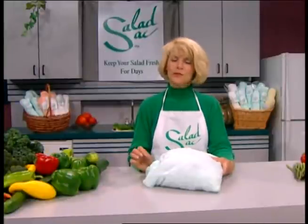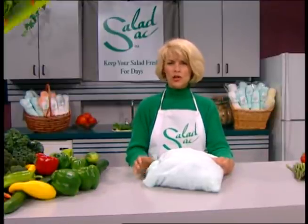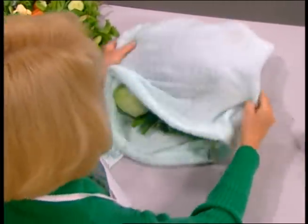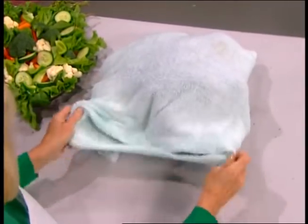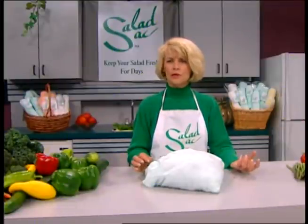Another thing that's very useful about the Salad Sack: if you're not making salad right away, we recommend just washing all your whole heads of lettuce and putting the whole head into the sack. Wash all your other vegetables — broccoli, cauliflower, celery — and put in green onions, fresh herbs, dill, parsley, etc.